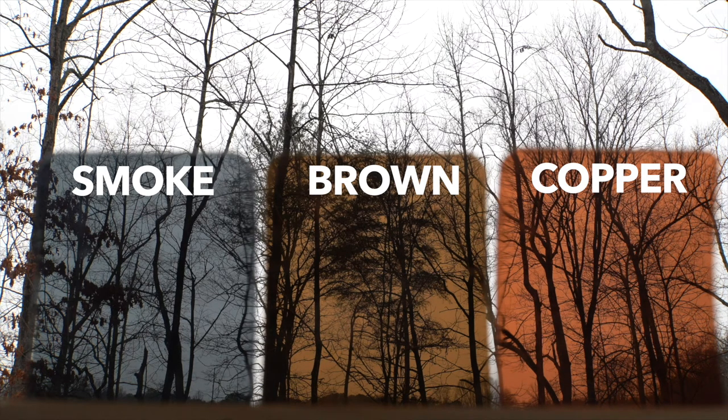Then we've got the brown lens. The brown lens works great for bright sunny days but also works well for overcast days. This lens is going to provide more depth perception than the smoke color lens and also more contrast, so you'll be able to see things a little bit clearer in terms of contrast.